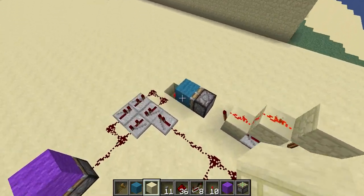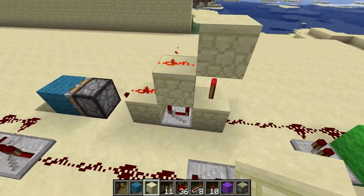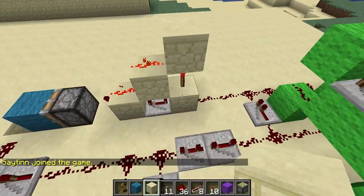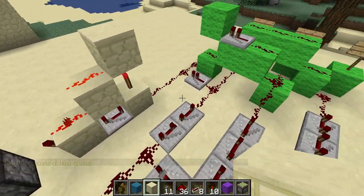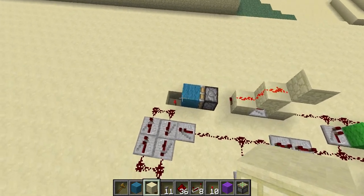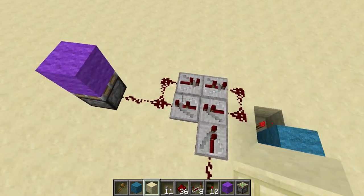And it's toggleable. The toggling mechanism is this piston right here. It's kind of the design of a monostable circuit. This repeater is just a one extra delay, so it sends out a pulse of 2 ticks. This is a sticky piston with a block, and what happens is this sends 2 ticks into it. The piston pushes the block out over this torch, which powers this, and then pulls it back after 2 ticks, and then that gets this clock running.